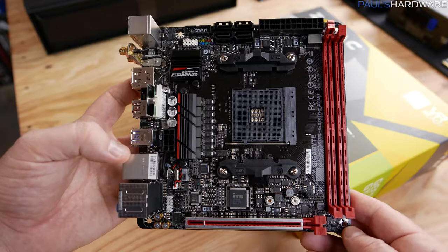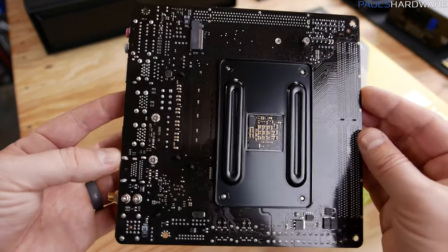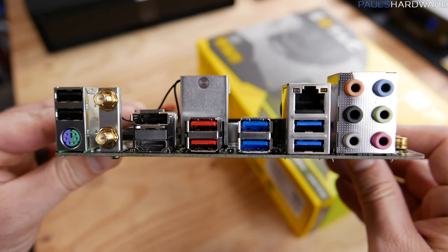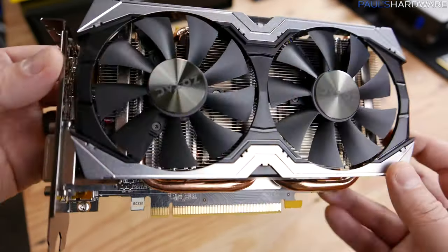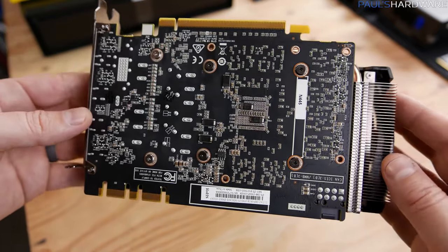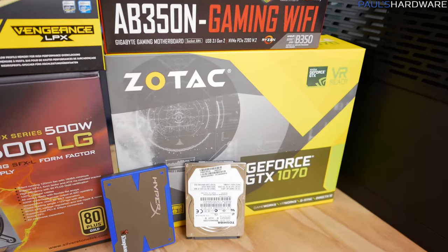Our motherboard is the AB350N-Gaming Wi-Fi from Gigabyte — a tiny little board, super cute. It's one of the first mini-ITX boards for this platform, and it features Wi-Fi, which is pretty useful especially with a portable system you might be moving around, to get easy internet access as long as you've got a wireless router. Our graphics card is the Zotac GeForce GTX 1070 Mini — it has dual cooling fans and an open-air design, so it should keep things nice and cool, and with plenty of ventilation on the side of the case we can take advantage of that cooler style.